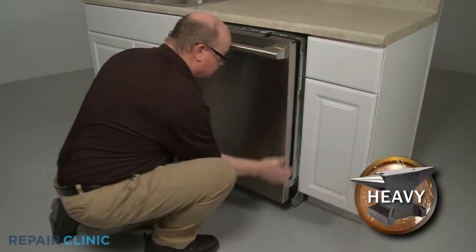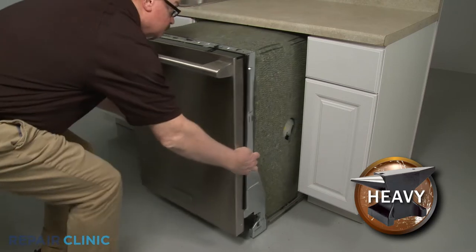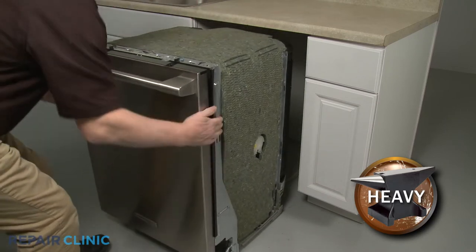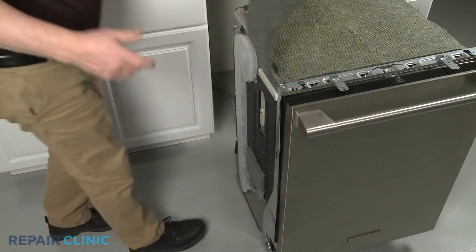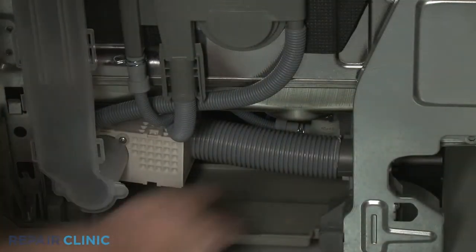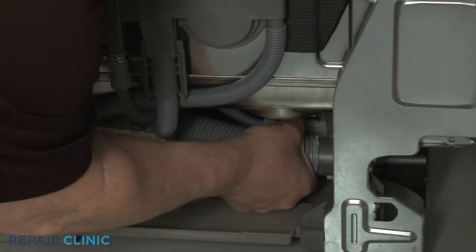Now gently pull the dishwasher away from the cabinet. Lift up the left side insulation. Detach the vent hose from the blower housing and vent.